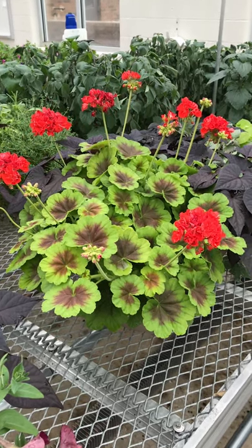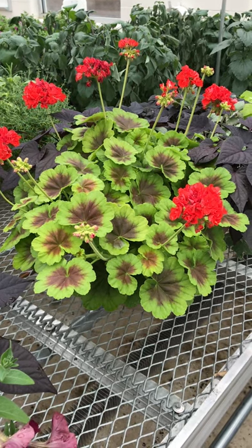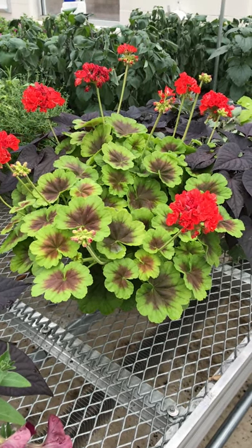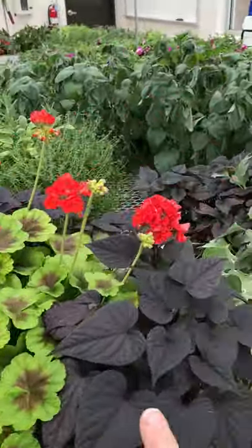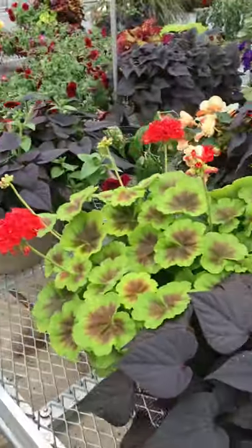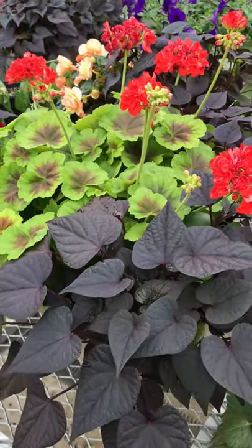This is a quick video on May 4th showing some of the progress of the hanging baskets or combo pots. Here's a nice one with a showy foliage geranium and a black sweet potato vine.